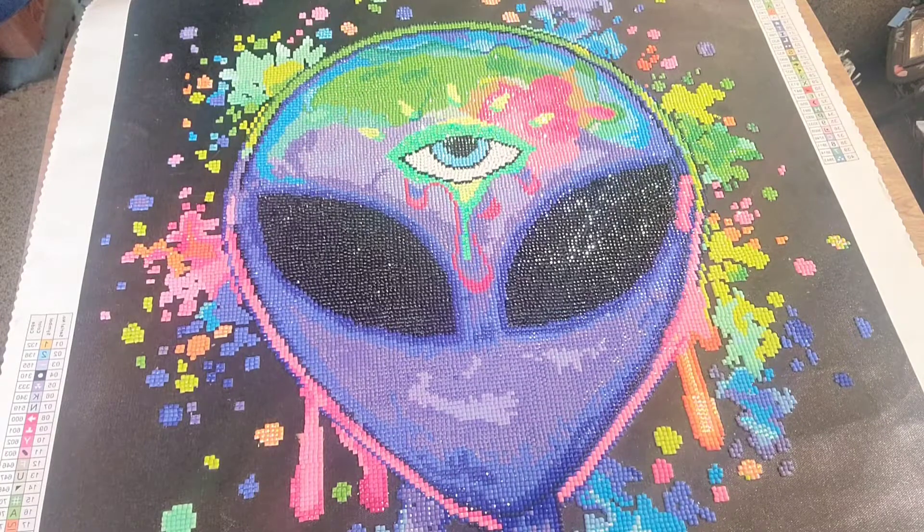Hey everyone, it's Jim and Jess again, and in this video I will be doing a post-review on the diamond painting you see here called Splatter Alien from Diamond Art Club. If you're new to the channel, welcome, and if you're not, then thank you so much for stopping back by.